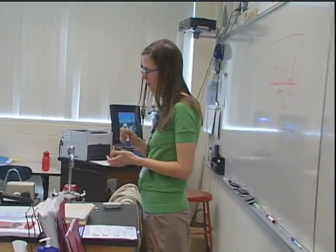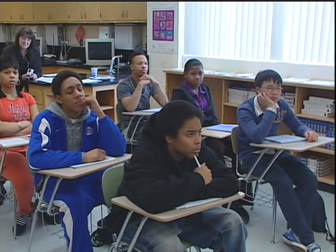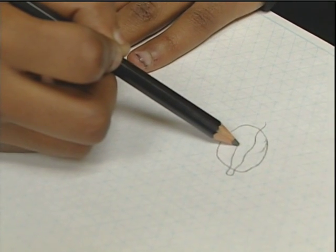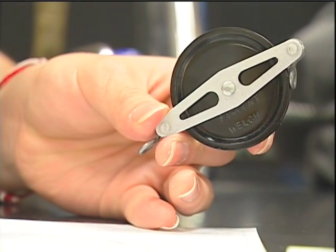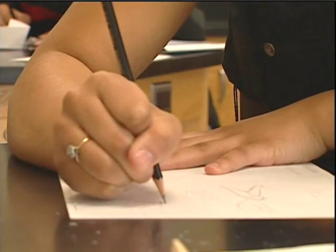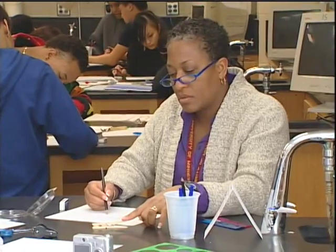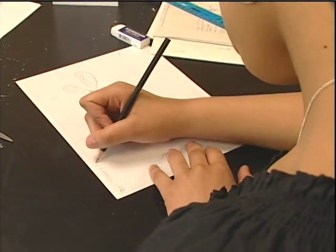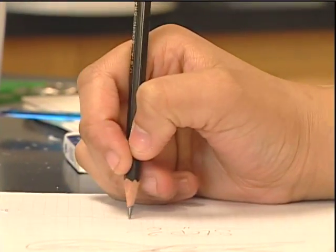The class I'm taking is Honor Science, and it's for advanced ninth graders. When we started a drawing class, I felt a little overwhelmed because I was like, I cannot draw at all, so this is going to be interesting. But I learned a lot of stuff from it. I learned how to draw a simple machine accurately, very accurately, with the points and the edges. And I was actually pretty proud of myself when I turned my picture in.